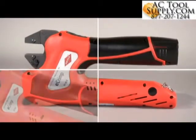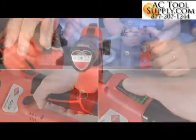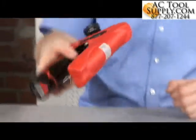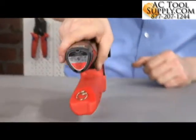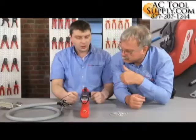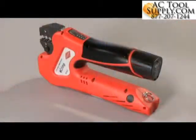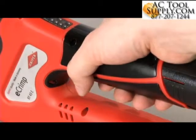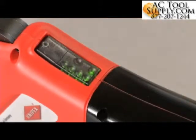Knipex e-Crimp pliers have significant advantages that make crimping easier and faster. Due to their novel shape and compact design, they can be set down safely on the work desk. This results in a convenient and user-friendly working height when used in the workshop.